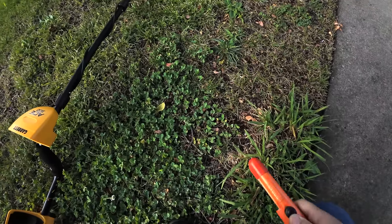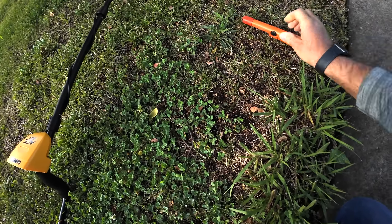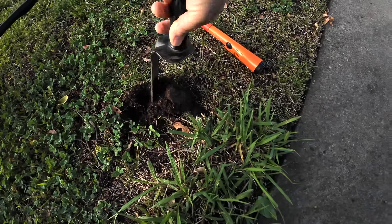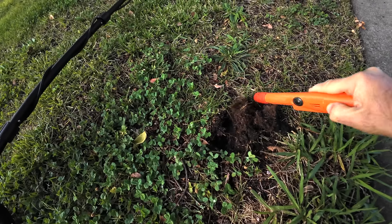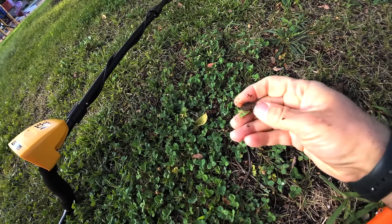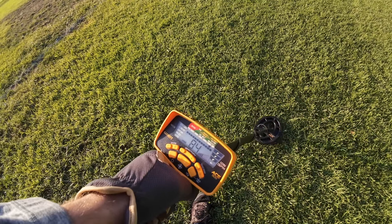77, 78 — let's see what we have right there. I knocked it back in the hole — a penny. Nice, 84 right here.